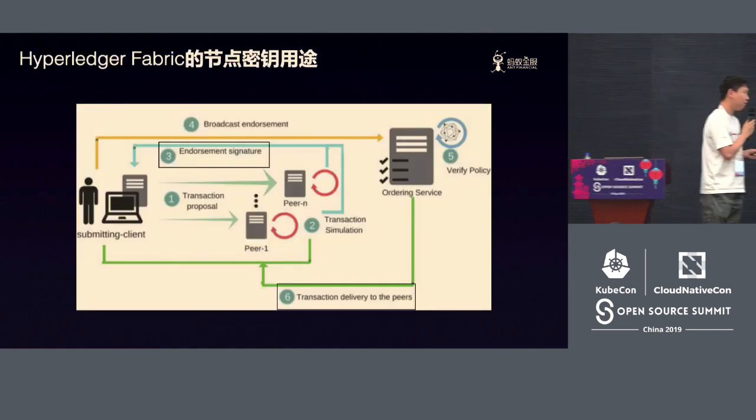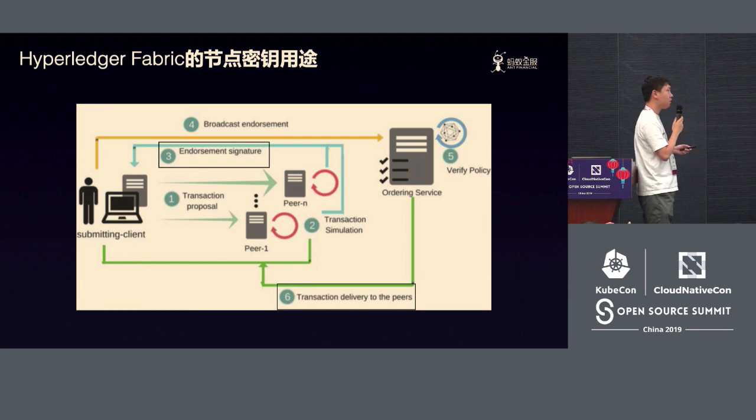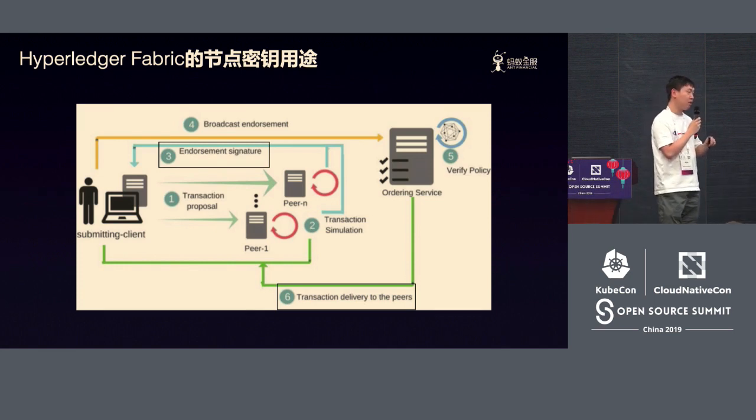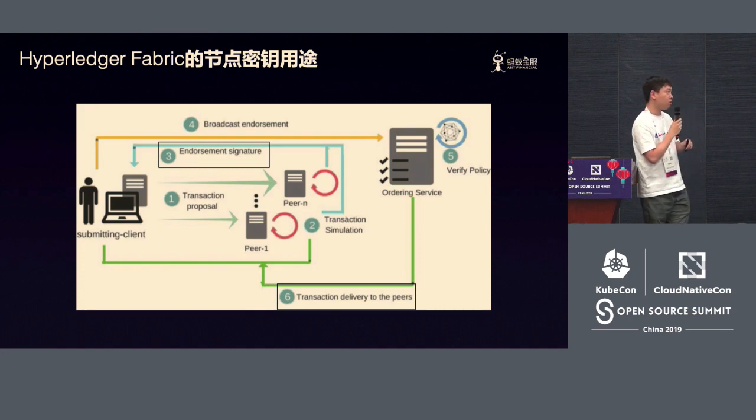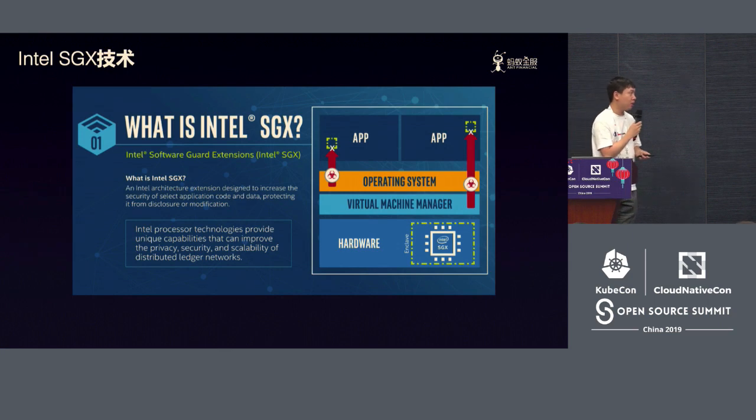In the consortium blockchain, if we're using Hyperledger Fabric as an example, every consortium node will have a private key. For example, a peer needs to do endorsement after every transaction, and an orderer needs to have a signature on the transaction. No matter for peer or orderer, the private key reflects the authority or identity which are essential for the consortium. This is also something we want to protect — the private key of the users — for that reason.